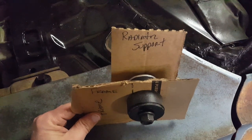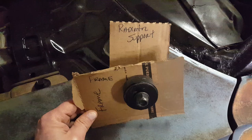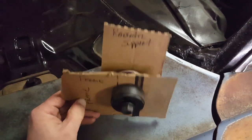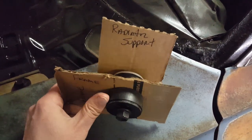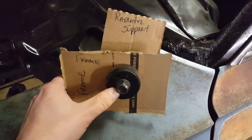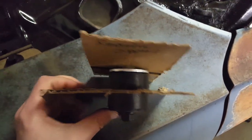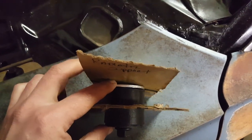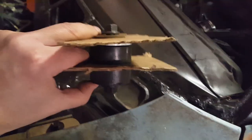Here at the Road Hard Roadhouse we're going to give you a tip tonight. This is for your radiator support bushings and how they go on. Looking at this from the bottom, you're going to have your bushing here, your bolt there, and the bushing between the radiator support and your nut up there.